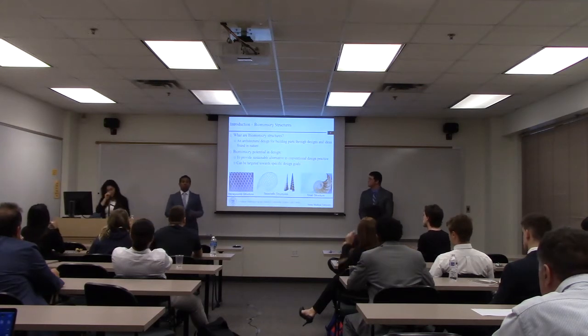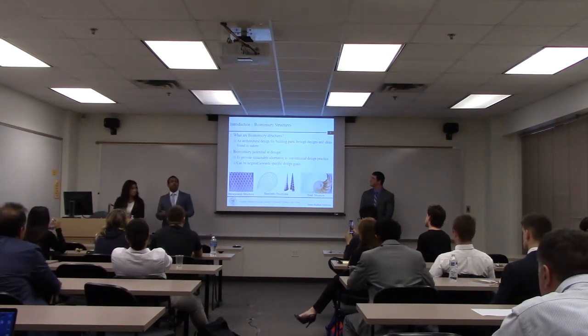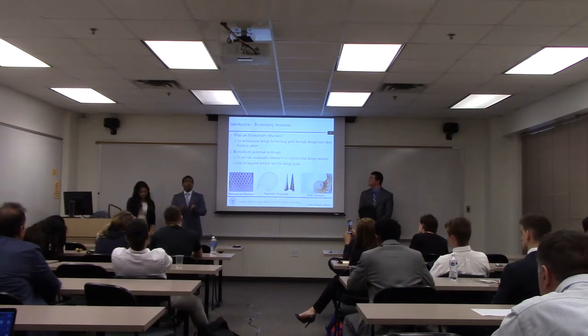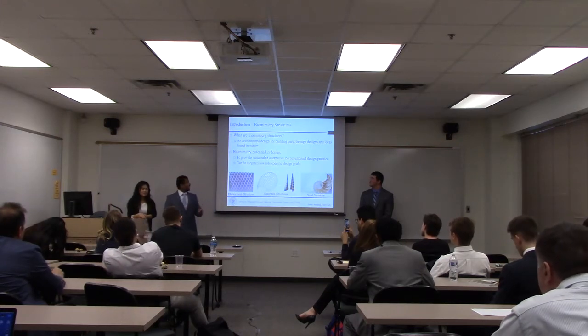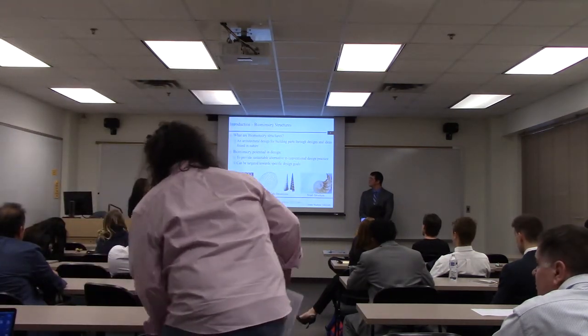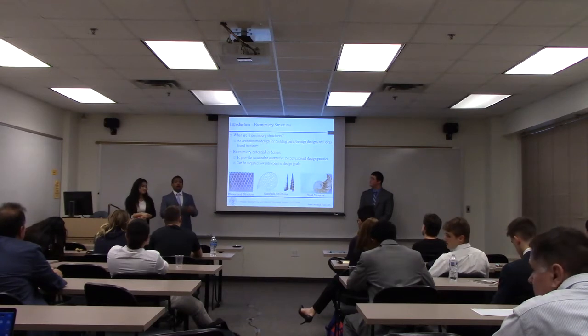With limited designs in original manufacturing systems, we turn to nature to find bio-inspired geometrical structures. Biomimicry structures are simply inspired by nature's geometrical architecture, and they can help improve the economic, social, and environmental impact of building multiple products. Here are some examples: honeycomb structures, seashell structures, and snail structures — just a few of many different structures found in nature.